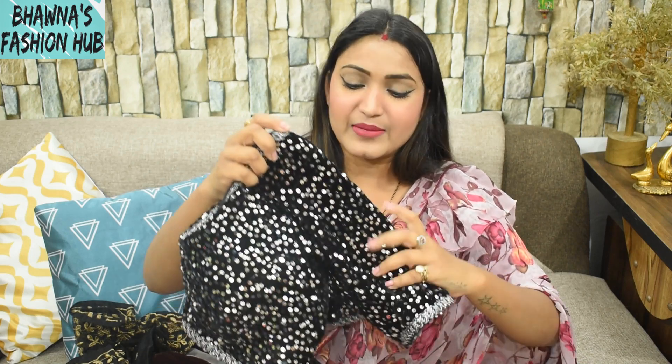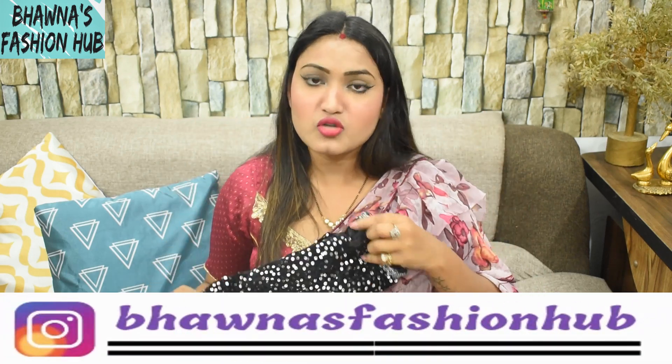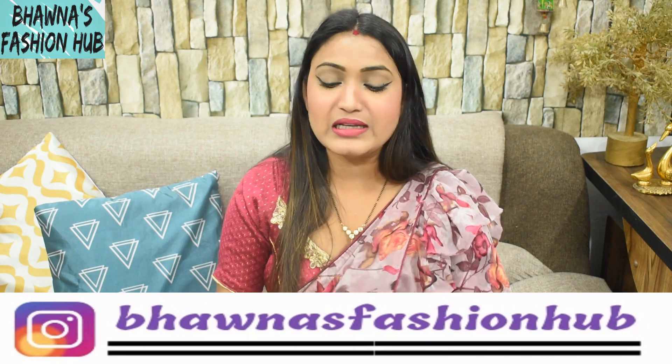I will share the look on Instagram. If you want to follow me, you will be able to see the look. This was my blouse collection today — I hope you found it helpful. Let me know in the comments and I will wait for all your comments. I will make a pin with this collection. Until then, thank you for watching my channel. Bye bye, take care.